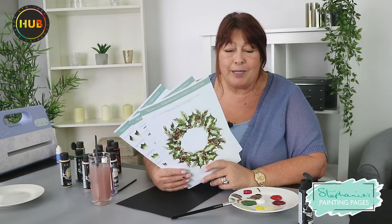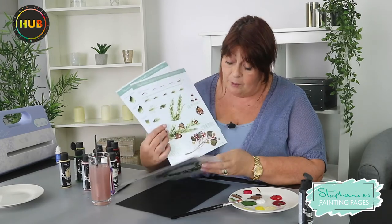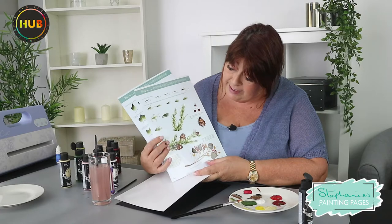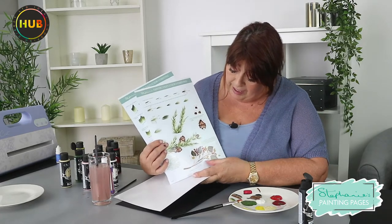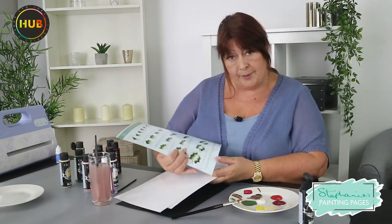Hello again everybody, I'm just having a bit of a painting afternoon today. Thank you for joining me. I'm going to be showing you a few more brushstrokes, but particularly I want us to learn how to build up a wreath so that we can do Christmas wreaths. I also want to show you some holly strokes alongside the fern and the pine cones.